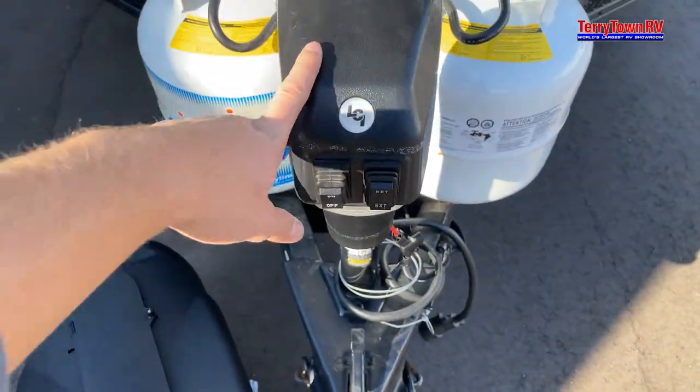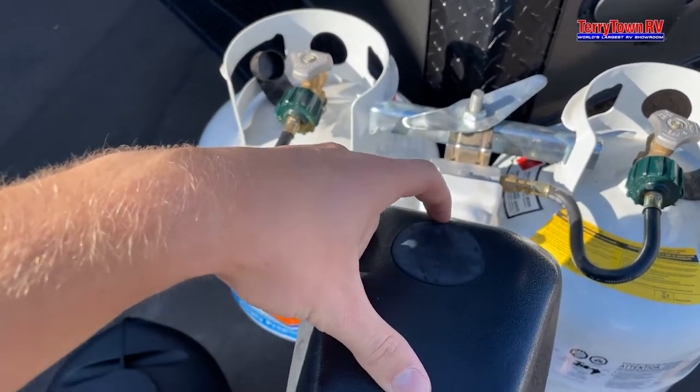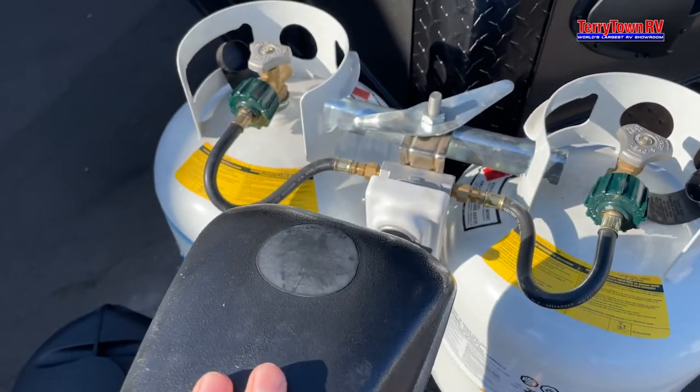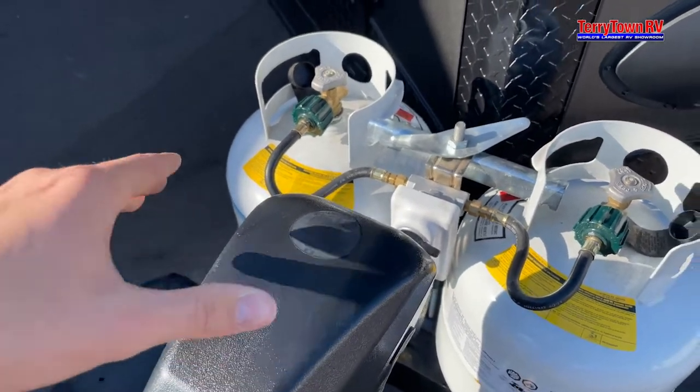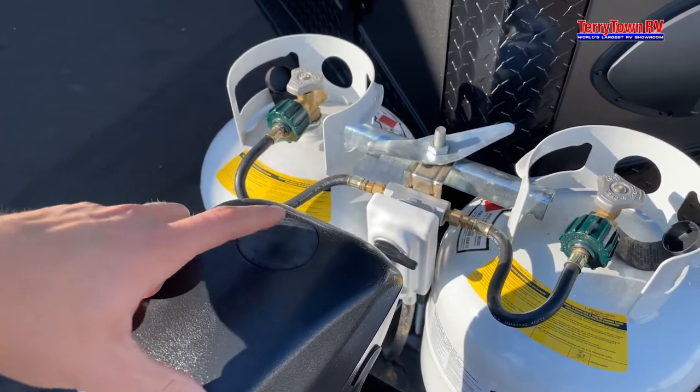This gives you a retract and extend for your automatic jack. Behind here, if you pull this off, there is an override socket, so just in case the battery goes out or this electrically goes out, you're able to manually do it through here.